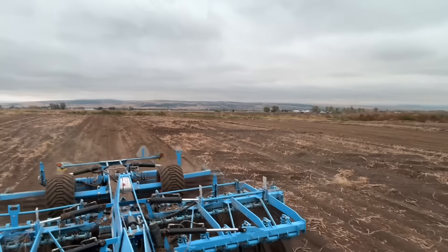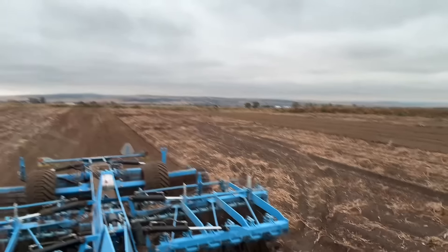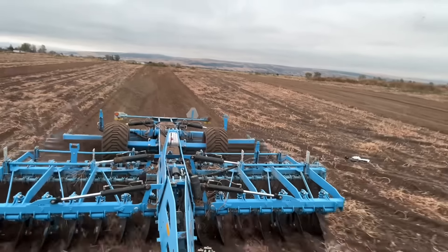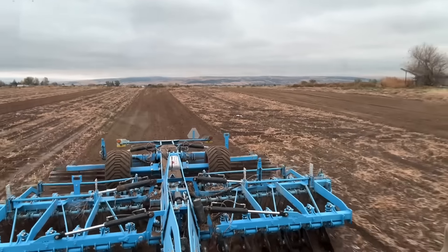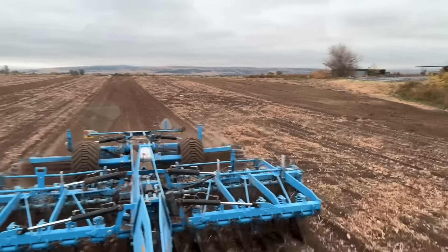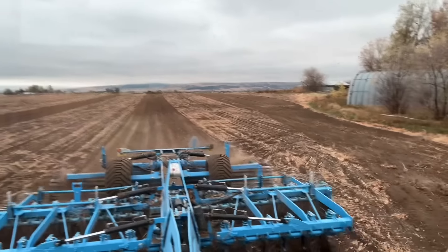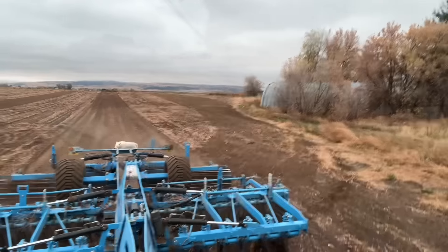Basically once we get done with the fields you about can't tell that there were potatoes or anything in them - it just looks like a worked up, clean field. Really love the Lemkin equipment - this Rubin 12 is doing a really good job. Occasionally it will push some potato vines, but today as you can see we got a little bit of moisture. It's a little cooler today, so the vines are not flying around. They're heavier so they don't build up and push. It's just doing a good job working up that ground.